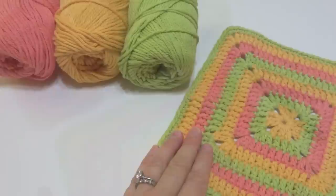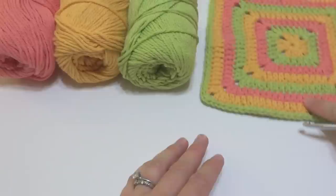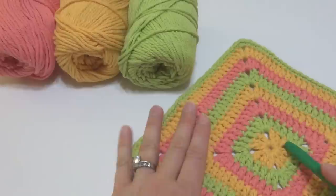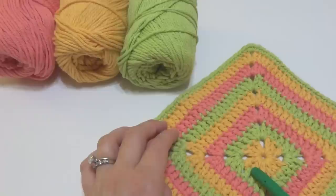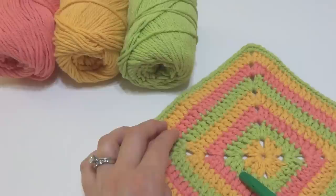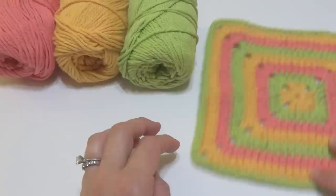Our dishcloth is worked in one round of each color, so you can pick any color you want. You can choose these colors, do yours in two colors, or just one solid color — it's totally up to you. I'm going to show you how to do this dishcloth as shown, with one color per round, and we'll also learn how to change colors. If you want to do yours in a solid color, just skip the color-change part.